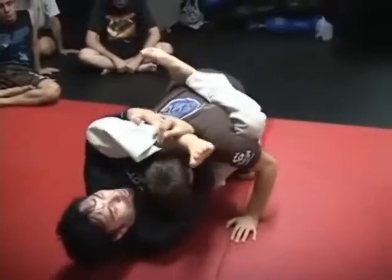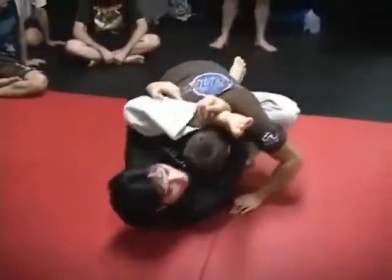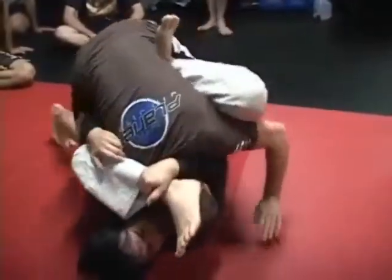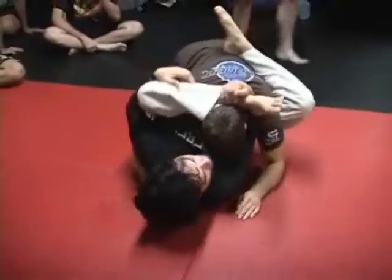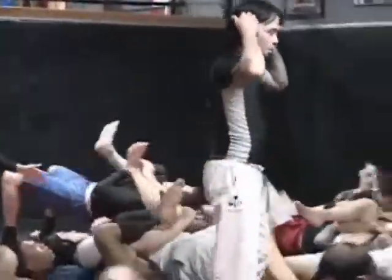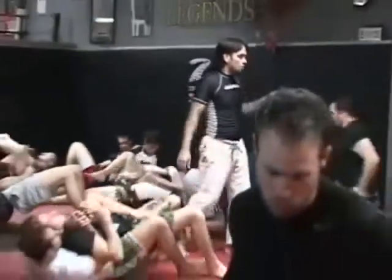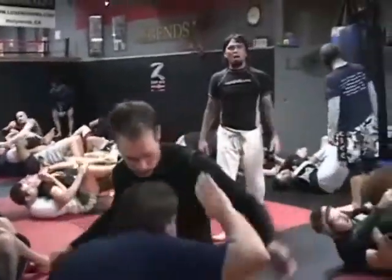If he's trying to back out, this is a leg curl. Your leg doesn't necessarily have to be able to tip the whole time. If he's trying to stack you, you need that — that's your only thing. But if he's trying to back out fast or posture up, you go to crack it. Defend your arms — defend your arms 100%.